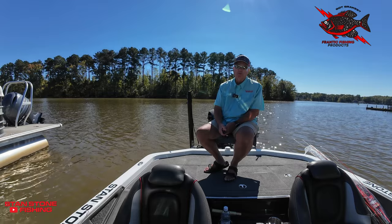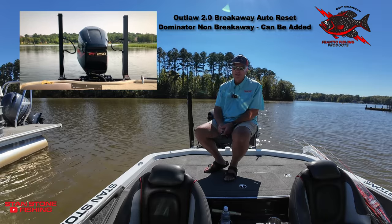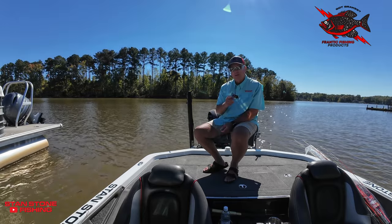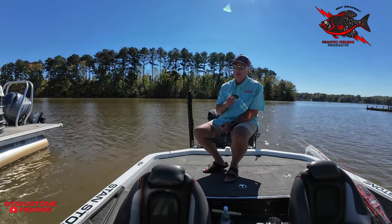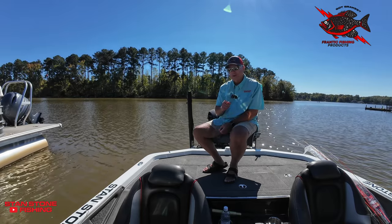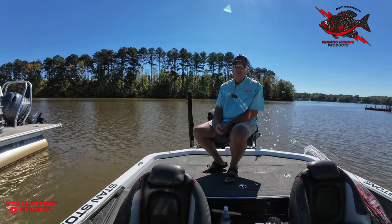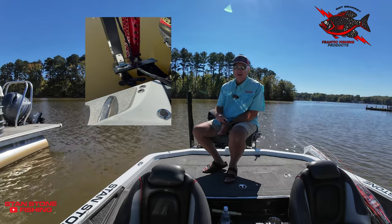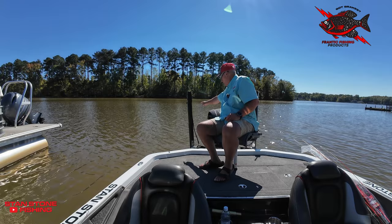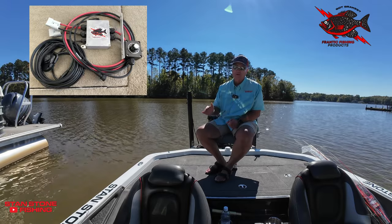We have two packages available: the spring breakaway auto reset and the dominator package. Both packages have the same great features. Available in 40 and 45 pound thrust. Three blade Kippawa props. 6061 aluminum mounting system with stainless steel fasteners and hinge. Auto deploy and retract by remote control. Waterproof actuators. Juice box control system with variable speed forward and reverse.